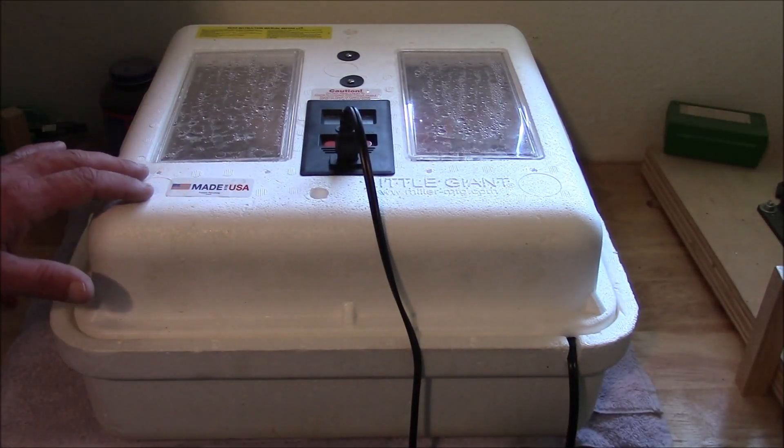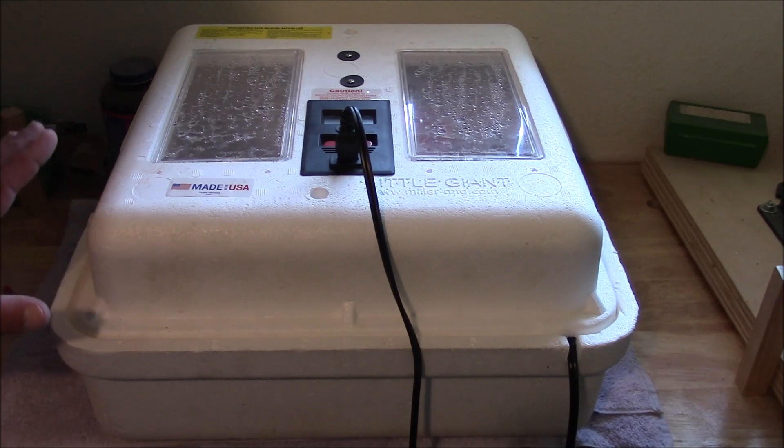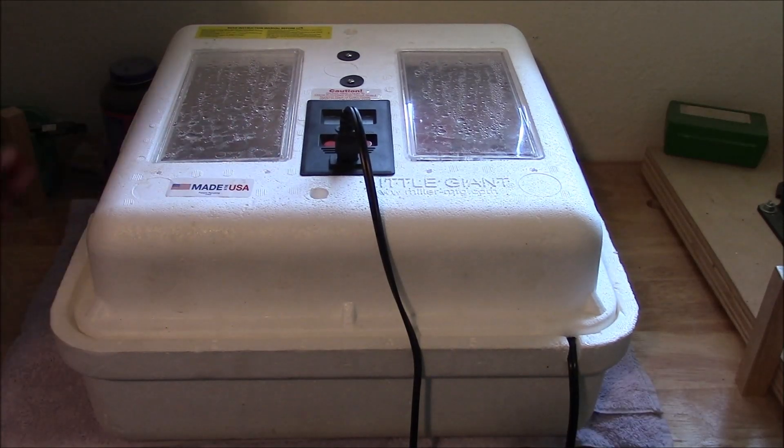I'm using a Little Giant incubator — a styrofoam incubator — but this is pretty much the same steps for any incubator you're going to get. About three or four days before you're going to start incubating, go ahead and set your incubator up like you're going to incubate.